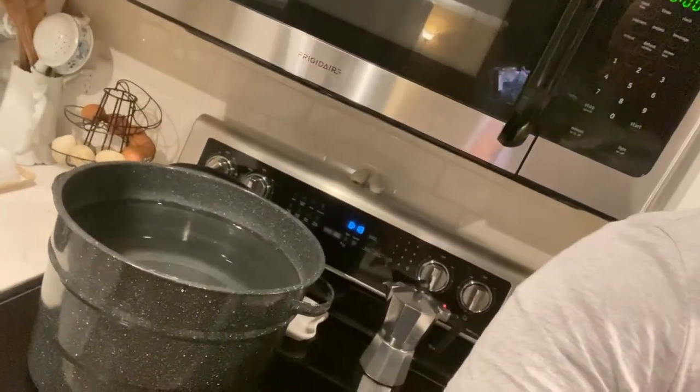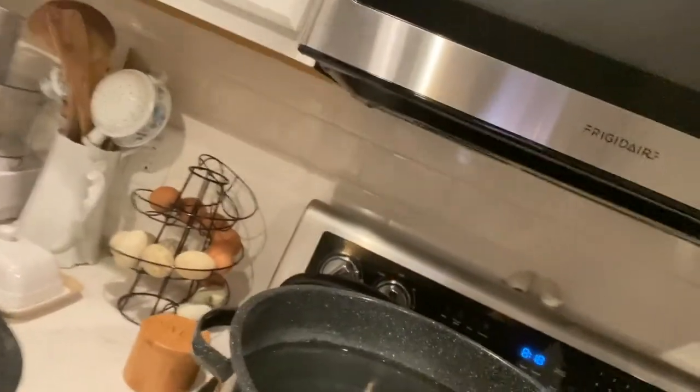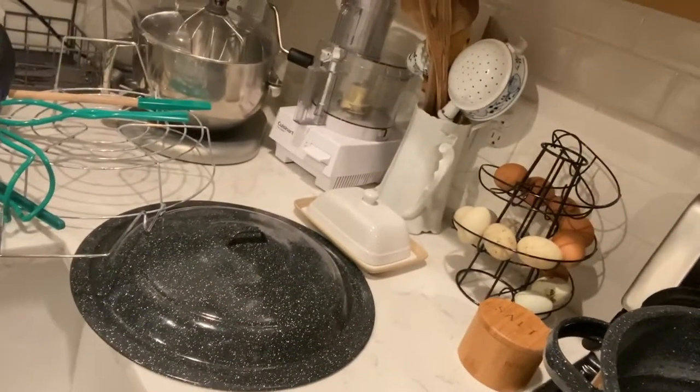I use a water bath canner, as you can see here. You can get the whole water bath canning kit with all the different accessories — a magnet to get the lids out and a grabber to get the glass jars out of the hot water. You can get all that from Amazon for a pretty reasonable price. If you've never canned before and you're looking to start, I recommend a water bath canner. It's a pretty simple, easy way to do it.